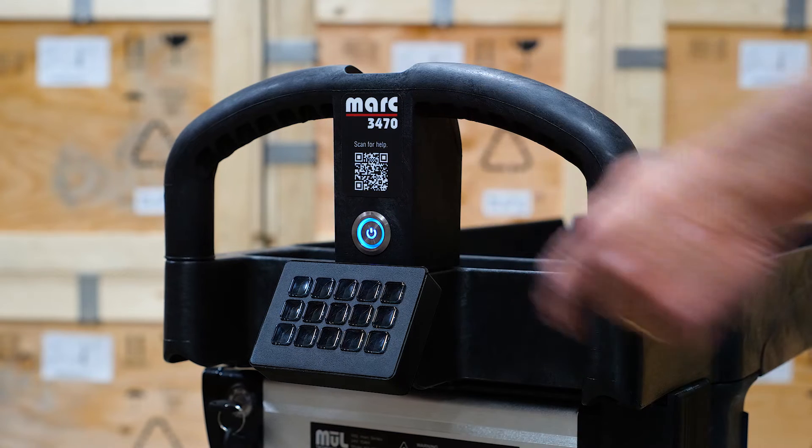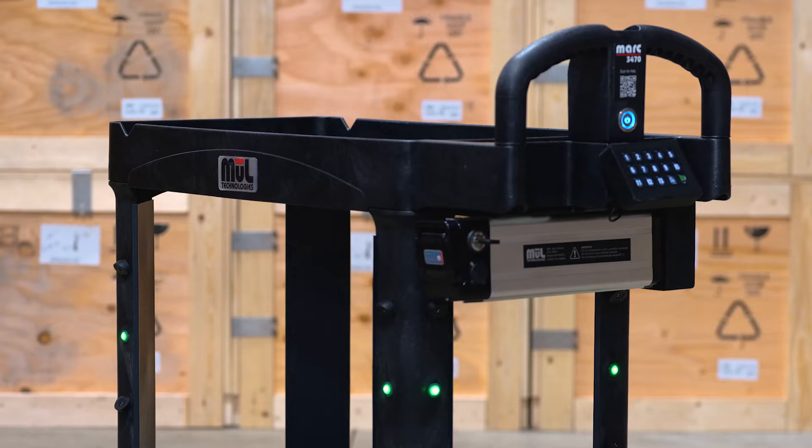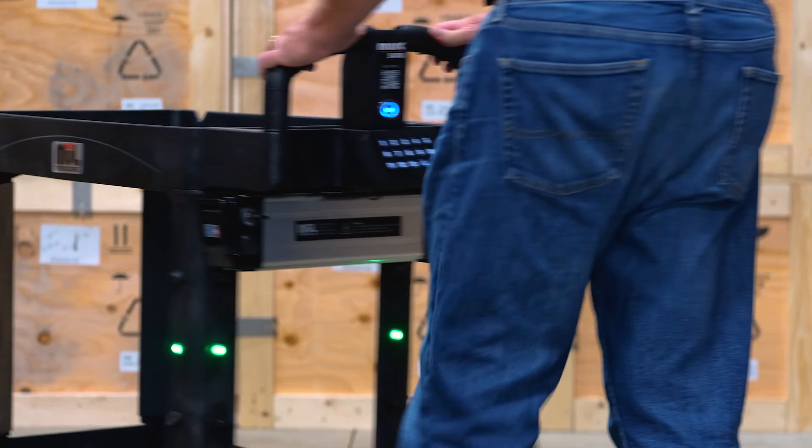Once the cart has completed the boot up process, the LEDs in the legs will pulse green and you'll also hear an audio cue: "Cart ready." And that's all there is to it — Mark is ready to get to work for you.